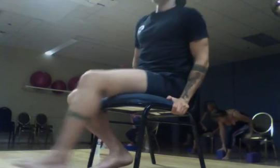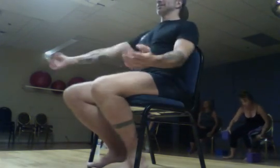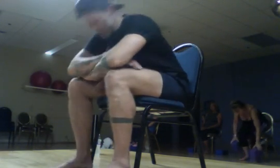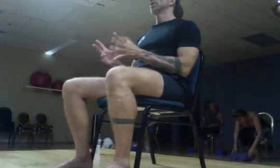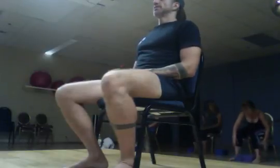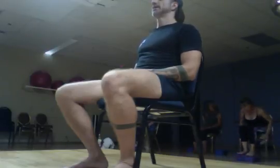Savasana in your chair can take many different forms. You can be nice and flat with your back, bring your chin down, or slouch into your chair and plant your heels. If you're up here you can bring your hands down and put your head down. Whatever you want your savasana to be right now, go ahead and find it. Just like we do in restorative yoga, we'll be here for just a couple of minutes and then I'll bring us back and we'll finish class together. Enjoy your savasana and breathe.